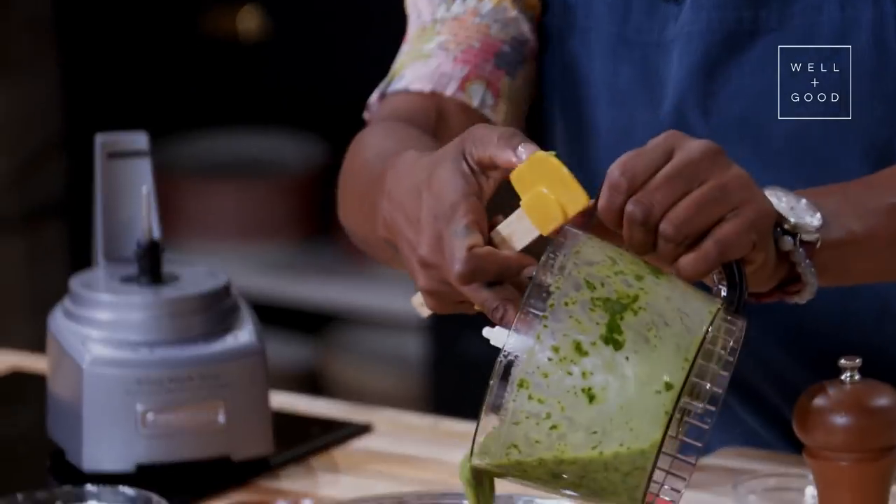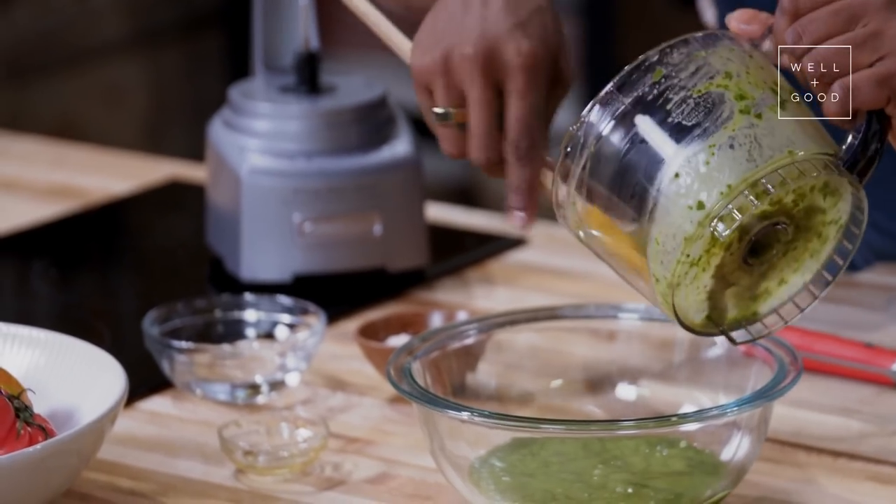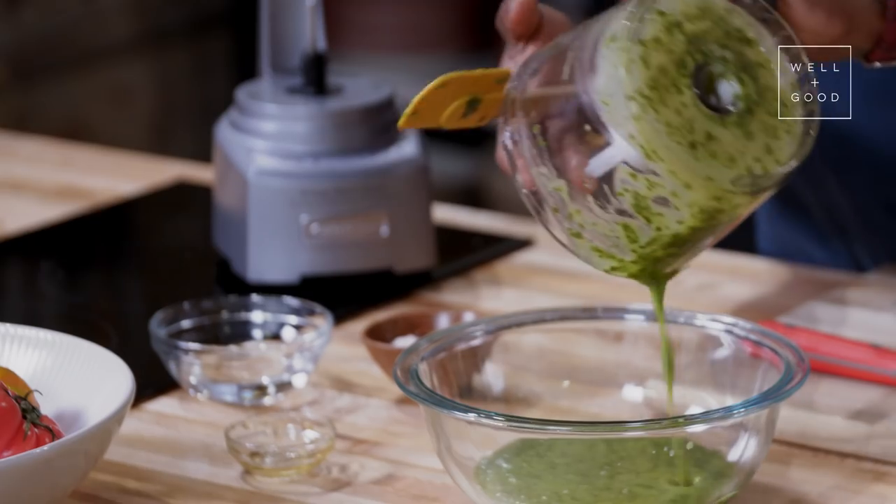Smells phenomenal. So we have this beautiful, vibrant, green, delicious basil vinaigrette. You can totally keep this in an airtight container in the fridge a couple of days if you want to get ahead on prep.